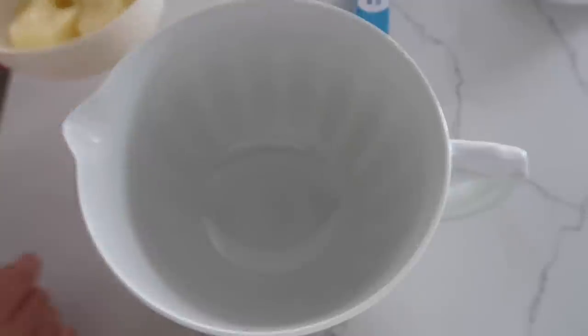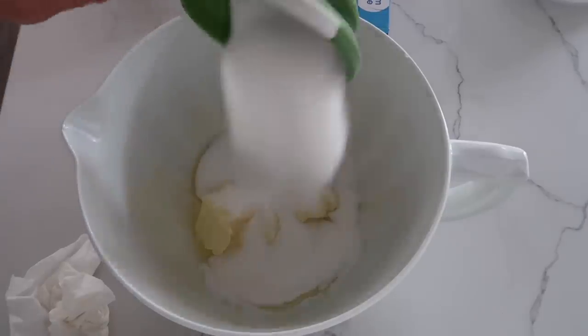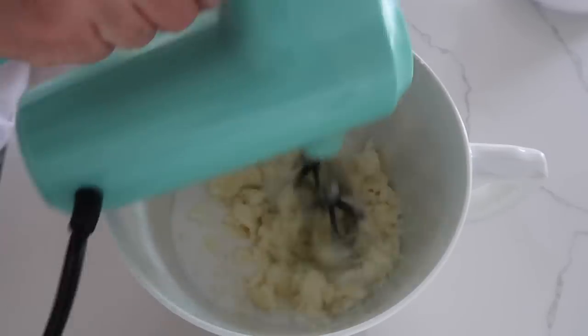Now for the next part it says to use a stand mixer. I don't actually own a stand mixer — I just have a hand mixer and it works just fine. To my mixing bowl I'm going to add one cup of butter, then one and a half cups of sugar, and we're just going to mix this up.